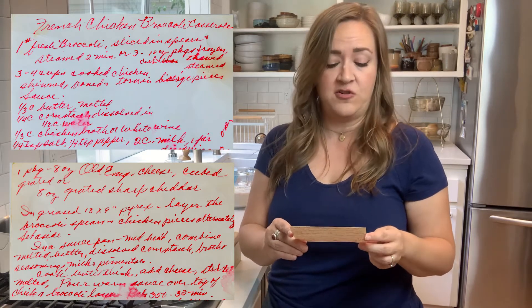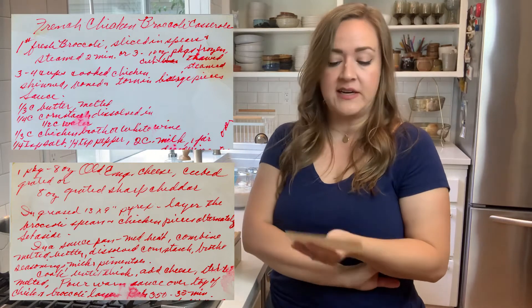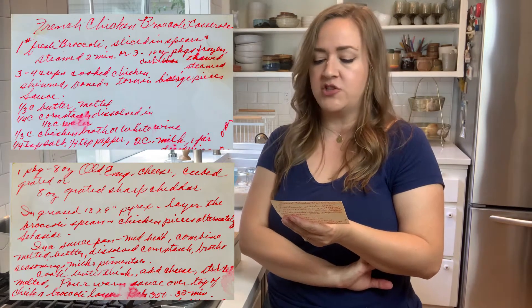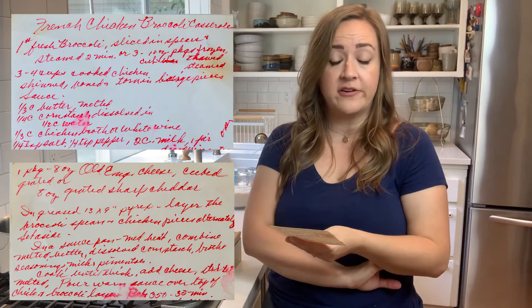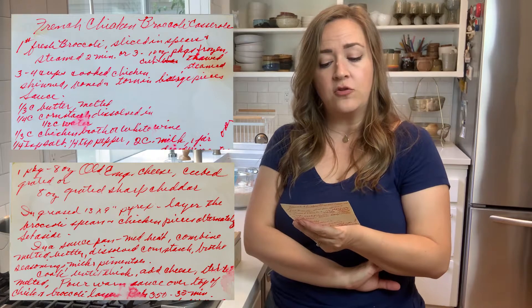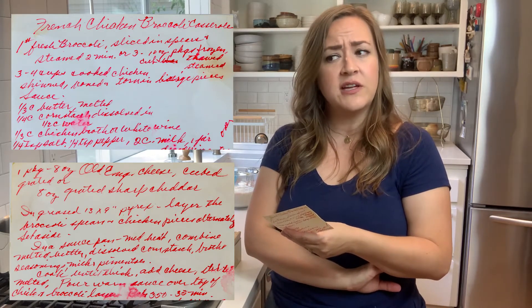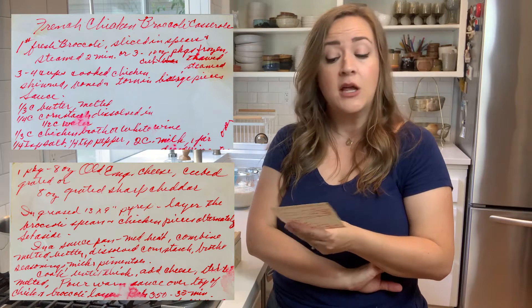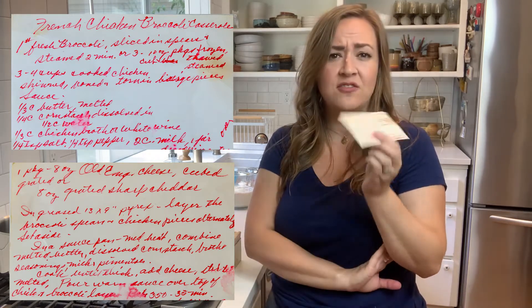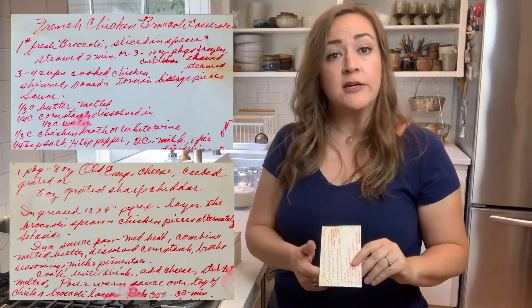It's a quarter cup of cornstarch, so I hope it's not gummy. It has diced pimentos, and it calls for old English cheese or grated cheddar. I couldn't find old English cheese, so we're going with cheddar, which also doesn't strike me as being very French. So we'll just have to see what makes this casserole French at all.